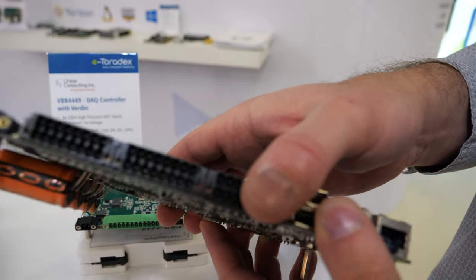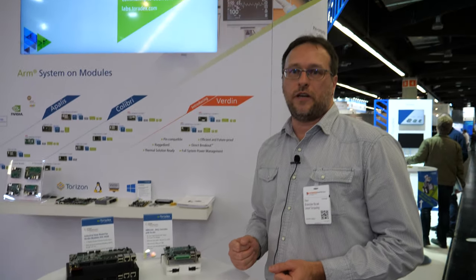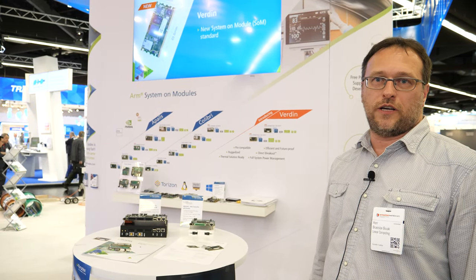The Verden just came out — how can you already do so much? Well, we are experienced with other Toradex modules and families, and we got enough information from Toradex so that we could put the boards together.